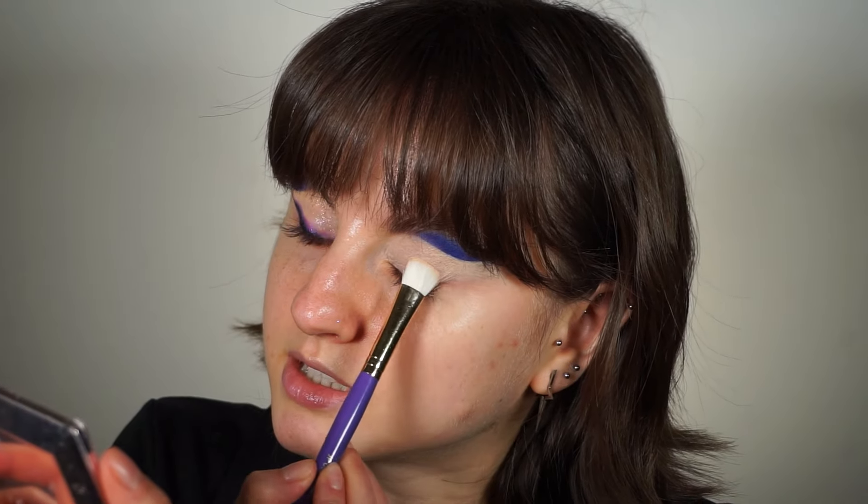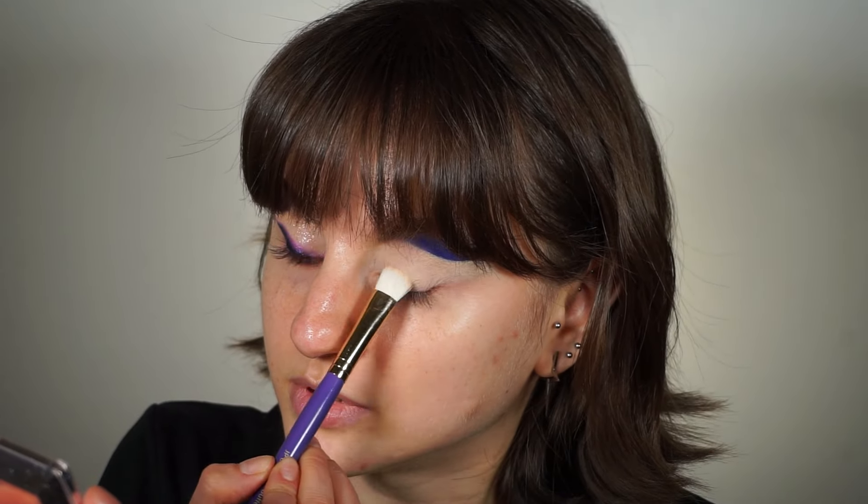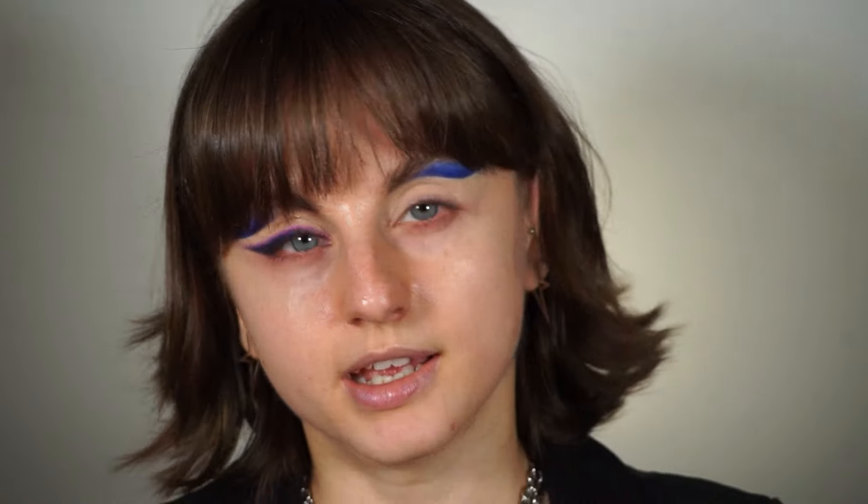I'm going to pick up this cream shade on a Juvia's Place small buffer brush, just to set the concealer into place. Since I have it in front of me, I'm also going to use a bit of the Fenty Diamond Bomb on top — this is glitter. I was just looking through my palettes last night and swatched a shade.